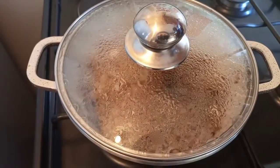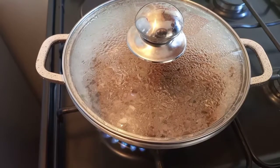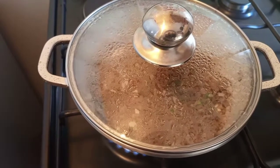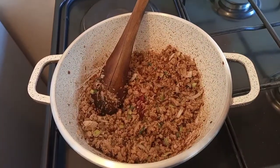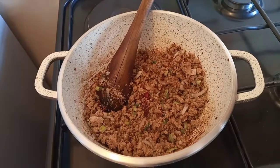As the meat is cooking for at least two to three minutes, we are going to roll our bread flat. Let me just roll this. Once your minced meat is cooked like this...